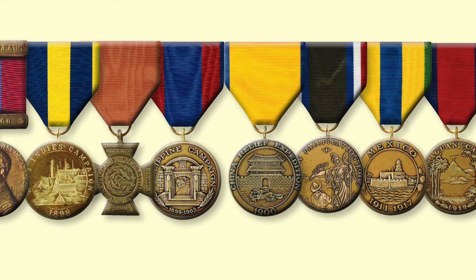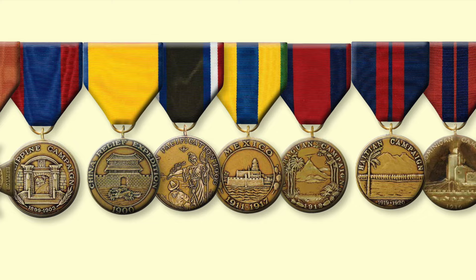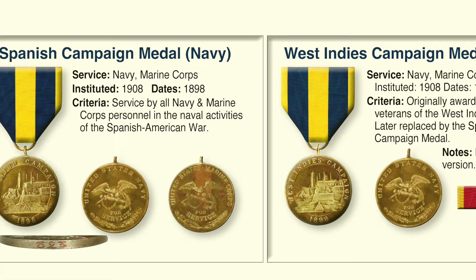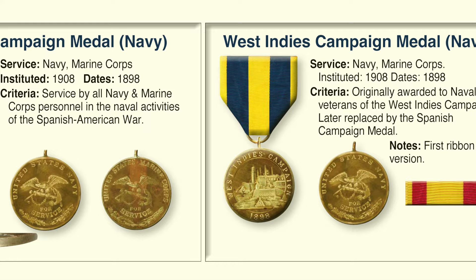Between 1898 and 1916, the Navy and Marine Corps awarded 12 different campaign medals. The first is the Spanish Campaign Medal awarded to Marine and Navy veterans for all naval activities of the Spanish-American War. The back for the Navy version says 'United States Navy' with an eagle perched on an anchor, while the Marine variation says 'United States Marine Corps' with the same eagle on an anchor. To the right is the West Indies Campaign Medal, awarded to both Navy and Marine Corps personnel, later replaced by the Spanish Campaign Medal — its original yellow and red ribbon was changed because it was offensive to the Spanish nation.